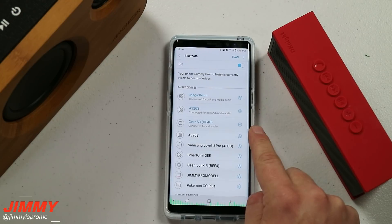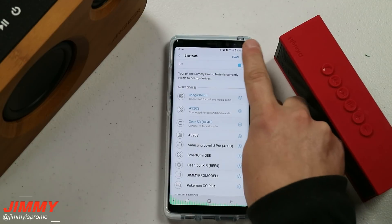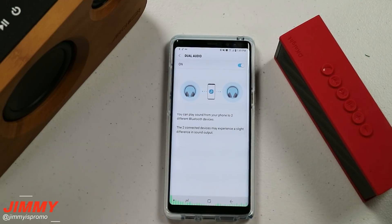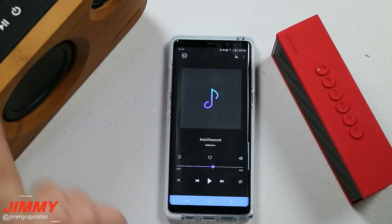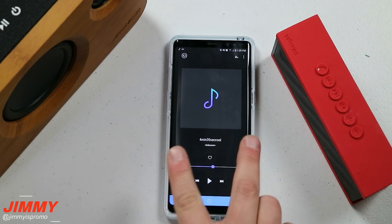Now that we have both synced up with the Samsung Galaxy Note 8, I went into Music and hit play. It's coming out of the Magic Box 2 right here, but nothing from the other speaker just yet. Here's the next step: in the very top right-hand side of the Bluetooth settings, you'll see where it says Dual Audio. Turn it on and now both are playing at the exact same time. One thing to mention: when playing with two different Bluetooth speakers, make sure they have the exact same version of Bluetooth. If you have Bluetooth 4.0 and 4.1, they will not sync up exactly — make sure they're both 4.1 and 4.1, or 4.0 and 4.0. If they are different versions, they will be a couple of milliseconds off.